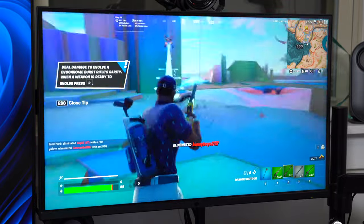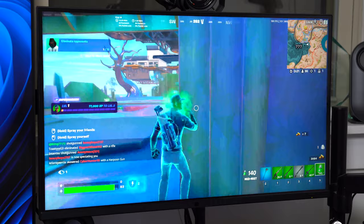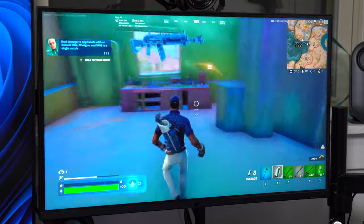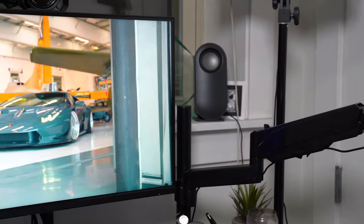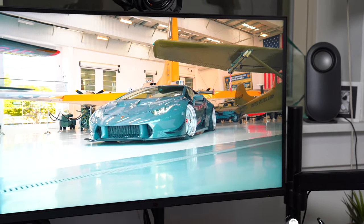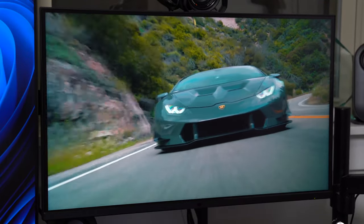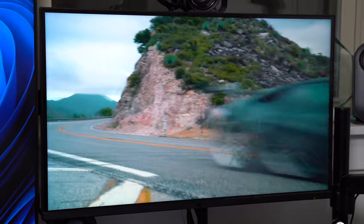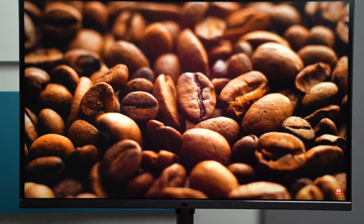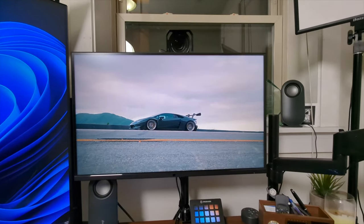So gaming in 4K is definitely an option for me. They do offer a 1440p monitor option if you can't quite get those frames within a 4K monitor. Everything looks really good — the colors, the viewing angles. It's great to have mini LED in a gaming monitor. I do hope you enjoyed the video. That is the Tempest GP27U from Cooler Master. Drop a comment, let me know what you think. All links are in the description of the video below. And as always, thanks for watching.